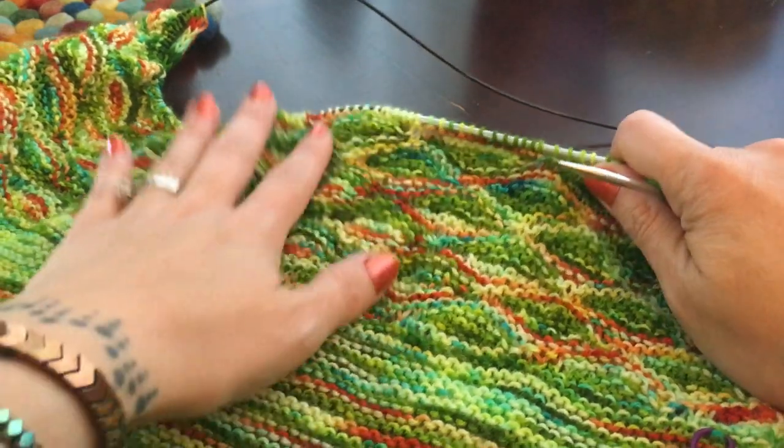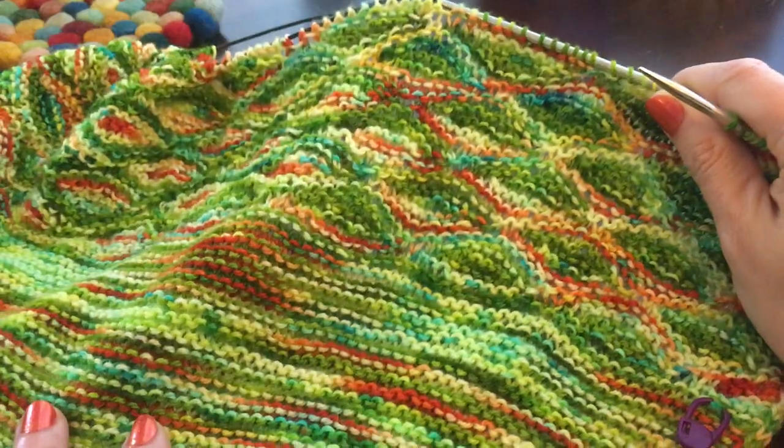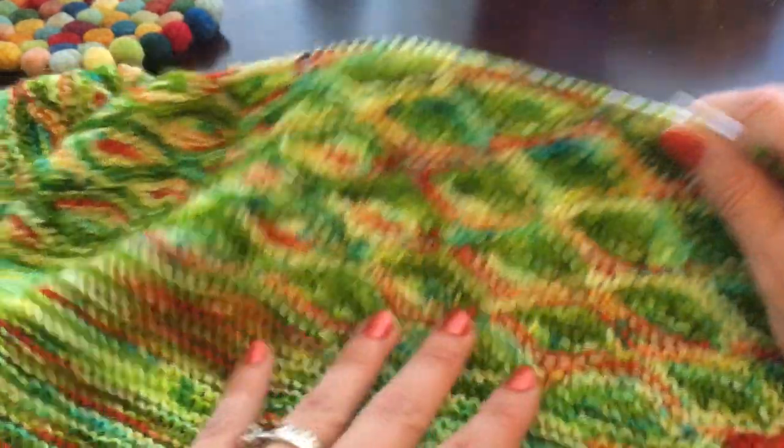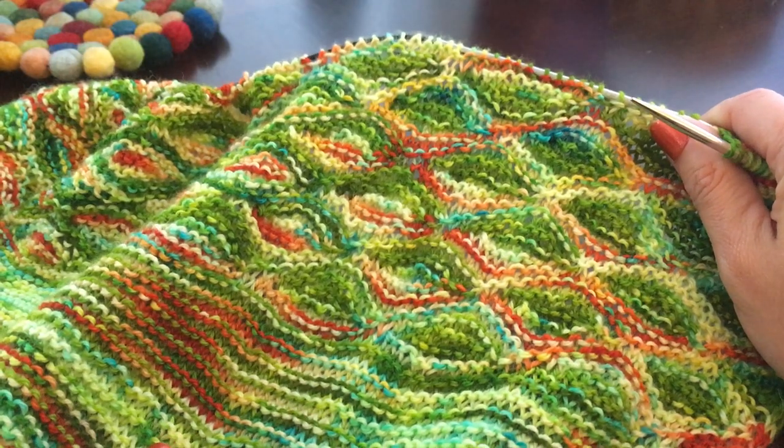Hi everyone, this is Kelly from Boho Knits and today I want to show you how to work these short row bubbles from the bandana cowl. It doesn't have an official name yet but it will soon.